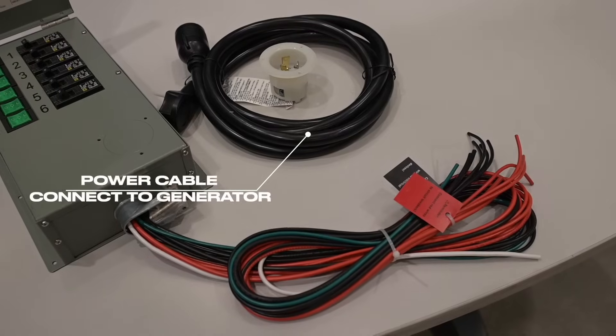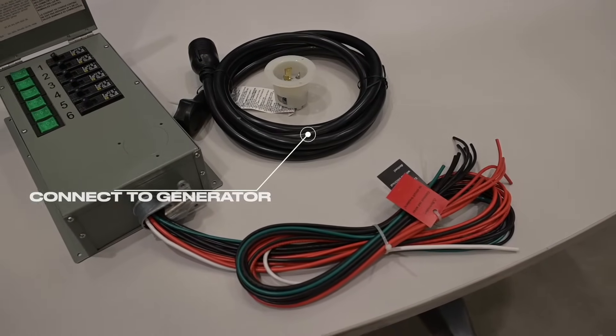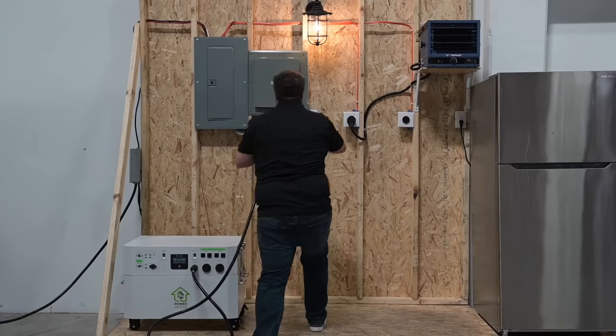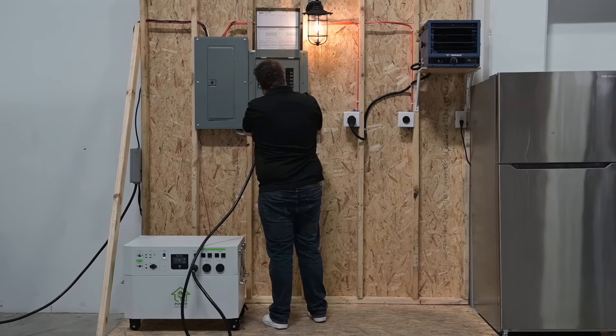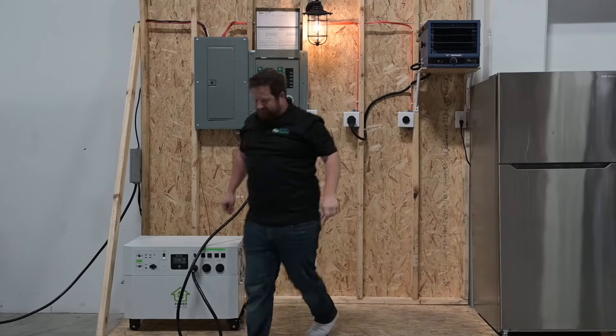Each transfer switch includes a power cable that seamlessly connects the transfer switch to your compatible generator. Simply connect one end of the cable to your generator and the other end to the power inlet on the transfer switch.